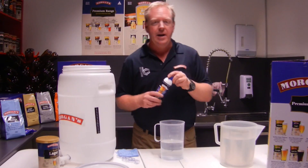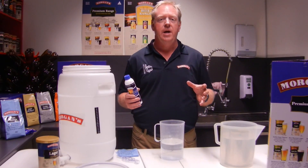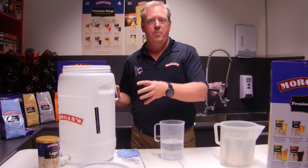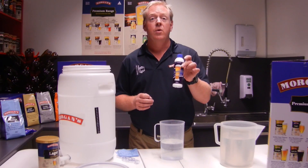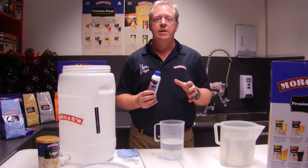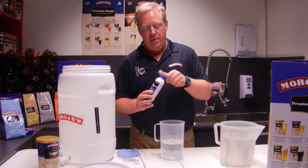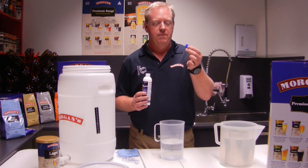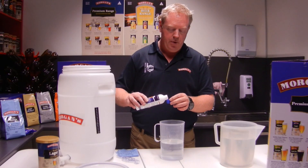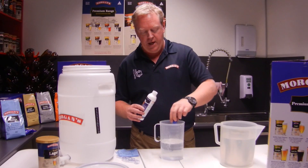As I said, we need to sanitize everything that comes into contact with your beer — your fermenter, your spoon, and the whole lot. Your kit comes with a bottle of Morgan Sanitiser. This is a no-rinse product and it's 30 ml per litre of water, which effectively is two caps per litre of water. I've measured that out for you.